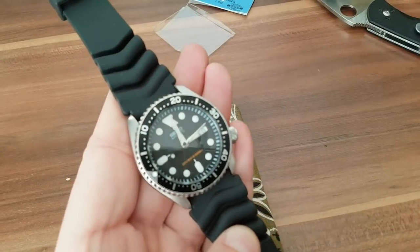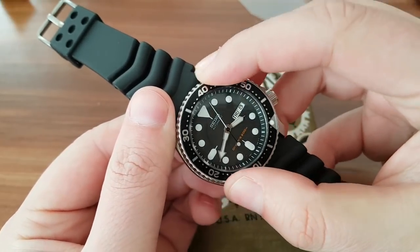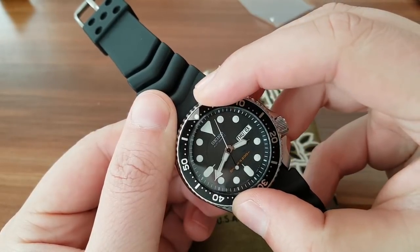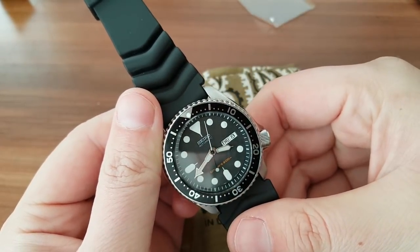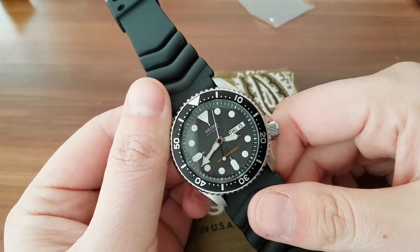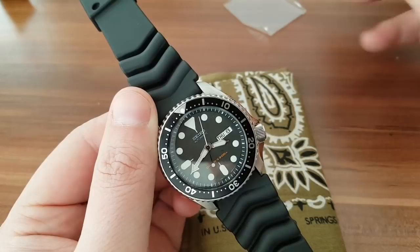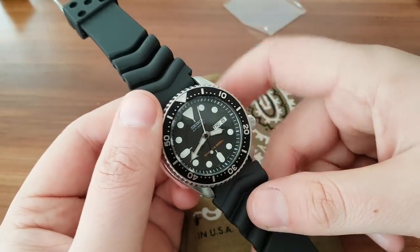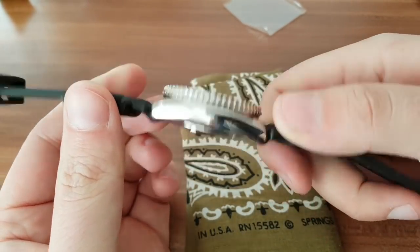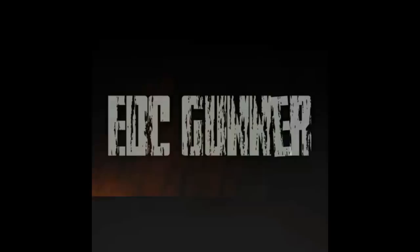Here we have the Seiko SKX with the correct bezel insert. Thank you for watching guys. If you want to stick around, maybe I'll change the band on this one — but we'll leave that for another video. Thank you for watching.